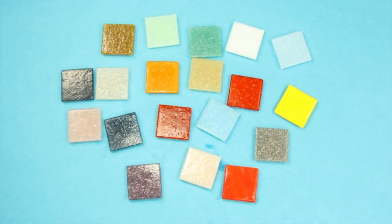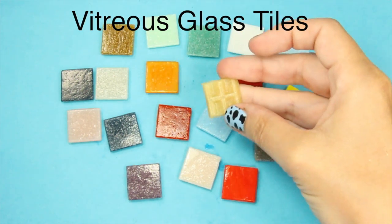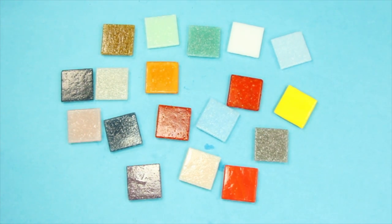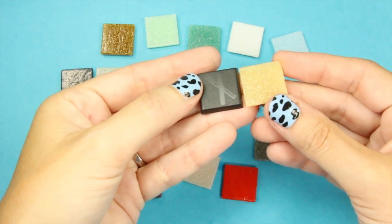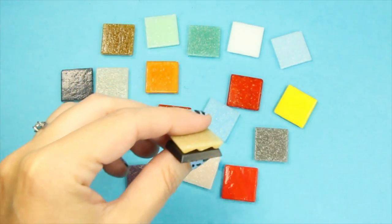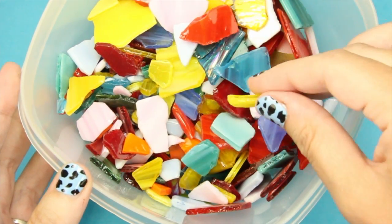Now let's put on our mason hats and choose our tiles. These are called vitreous glass tiles — that's the back, and the flat side is the front. You can use either side for your project. They come in many colors, they're very easy to crack, and they originally came from and were made in Italy. They're about the size of a fantasy base, but you can use any base. You can find them at your craft store, Amazon, or eBay.